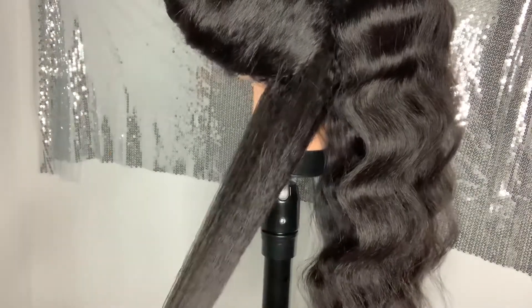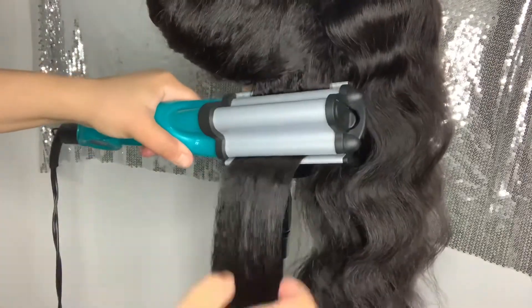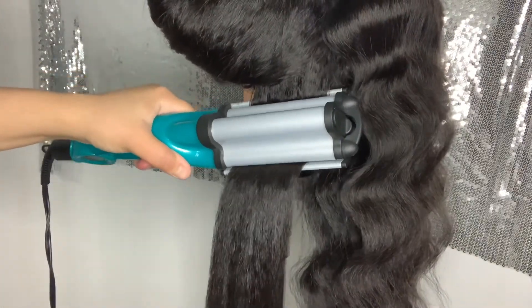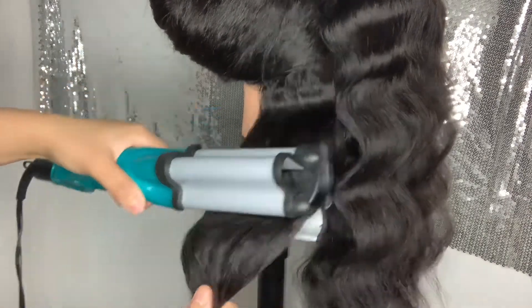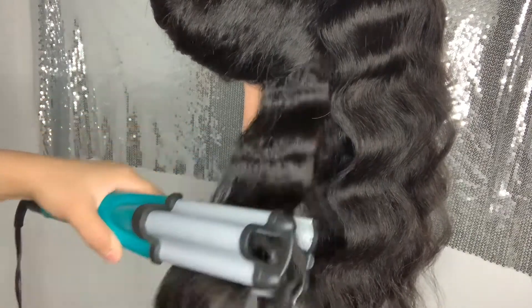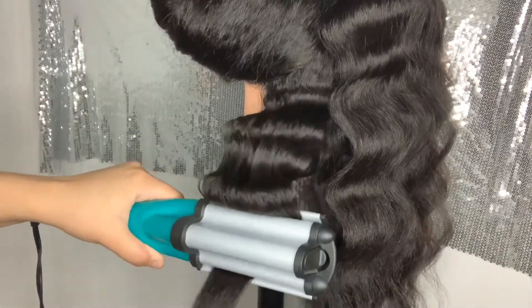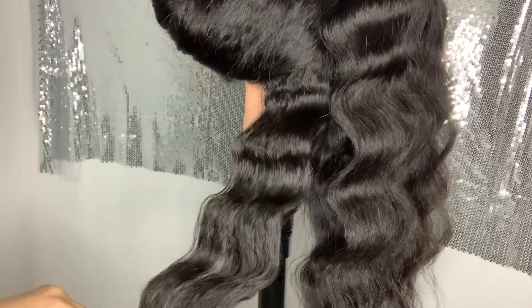We're on to the next side now. I decided to put a little bit more heat protectant on this time just to see what it'll do. It's like a good straightening agent but it also helps in a lot of different ways. The curls came out a little bit more defined on this side. I'm going to finish this side up and then you're going to see me install it on my head and see how it looks at the end. So stay tuned.